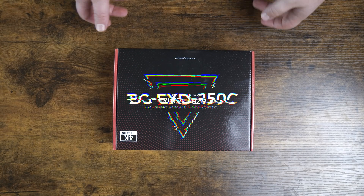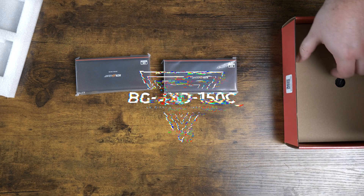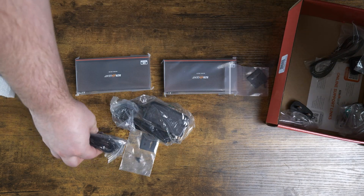Hey BZB TV fans, my name is Matt Richards and today we are going to do another unboxing and overview video on the BG EXD 150C. This is a 4K DisplayPort 1.2 KVM extender kit.